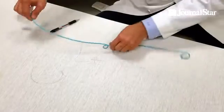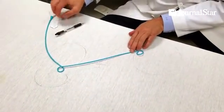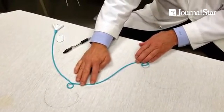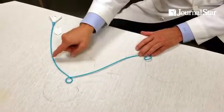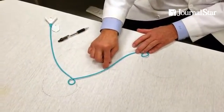This device goes in like this and connects the two. That's why you have a pigtail here and a pigtail here — so it doesn't move. It stays in there and goes across, connecting the kidney to the bladder, allowing internal drainage. This is a hollow tube with side holes.